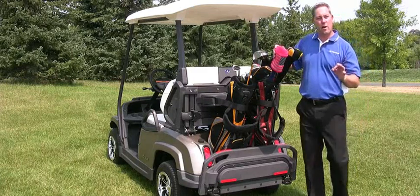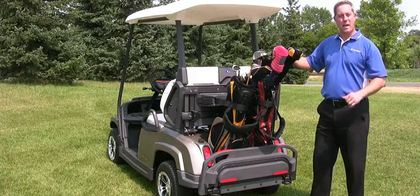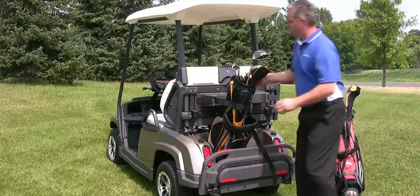You just got done with a great run of golf, but now it's time to hit the neighborhood with your friends. So the golf clubs, they got to go. Real quickly, remove the strap from around each bag, and your golf clubs are out.